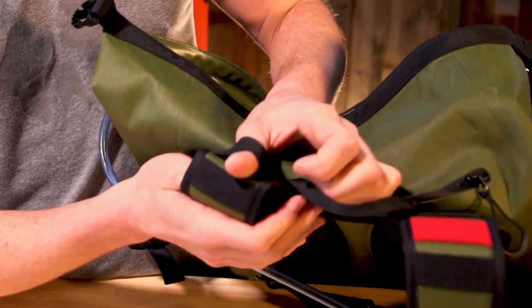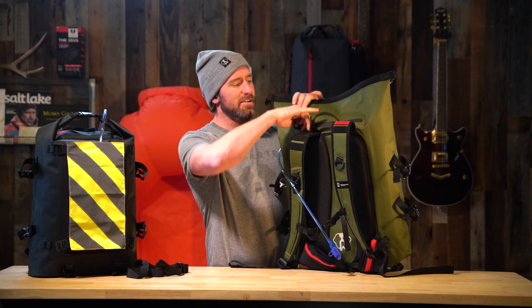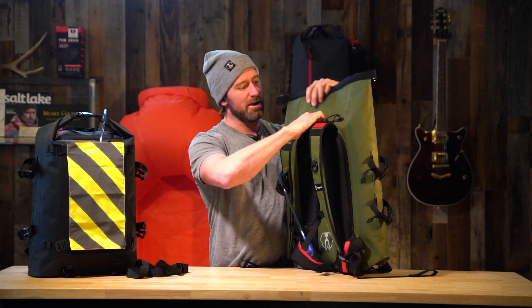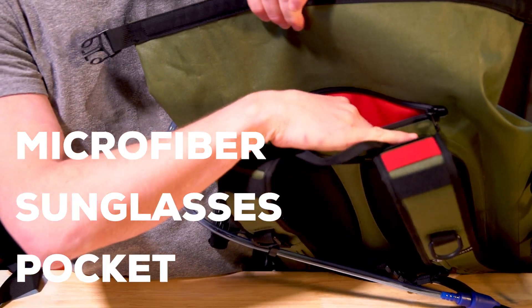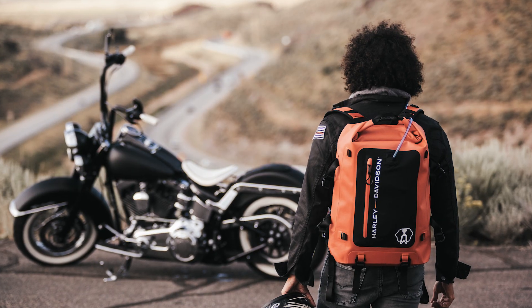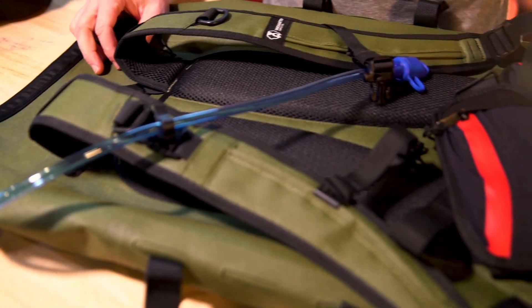There are attachment points here — we found a flashlight that perfectly fits so you can have hands-free visibility. It's also got a really nice pocket up here with microfiber lining, perfect for a pair of goggles, sunglasses, or whatever else. It fits extremely well and it's just a great all-around backpack for exploring, riding, and traveling.